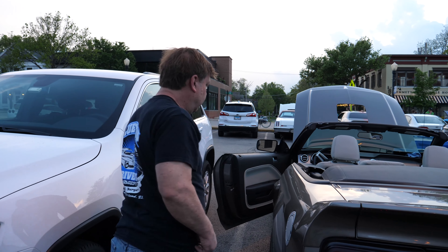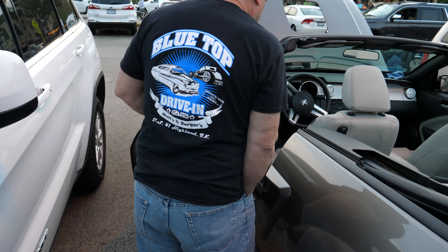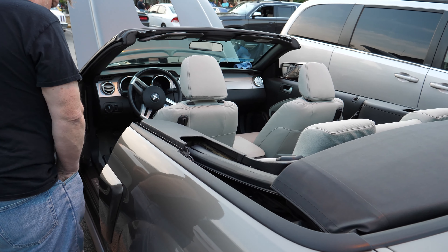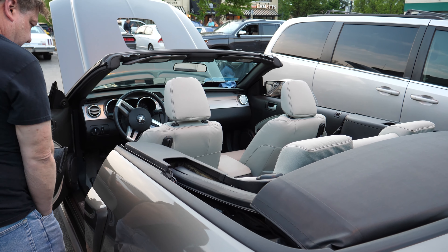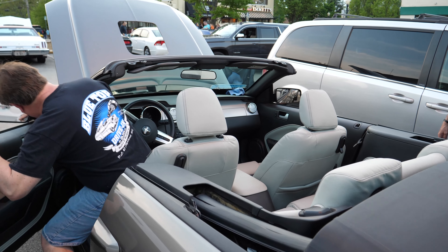Can you start it for us? I'd like to hear it. Sure. And the side pipes are functional, right? It is routed through there on it.